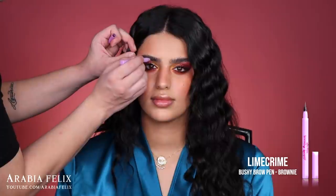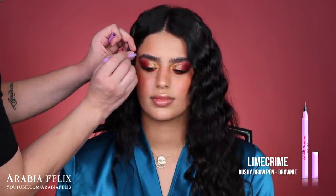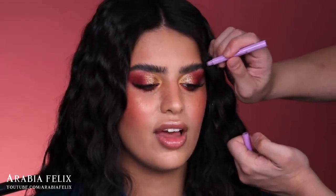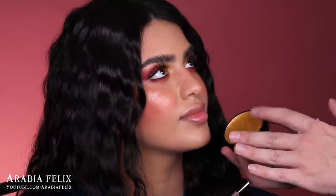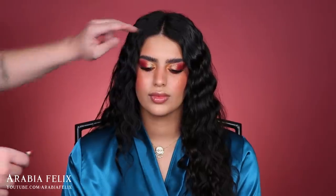I'm darkening the brows a tiny bit using the Lime Crime Bushy Brow Pen in the shade Brownie. I started using soap for my brows and ever since, everyone asks if I've had eyebrow lamination. This is the brow soap — I actually made this one myself from a regular bar of soap. If you're interested in how I made it, check my Instagram TV. If it's not giving the same effect, make sure you're using a transparent or white soap, not a colored one.